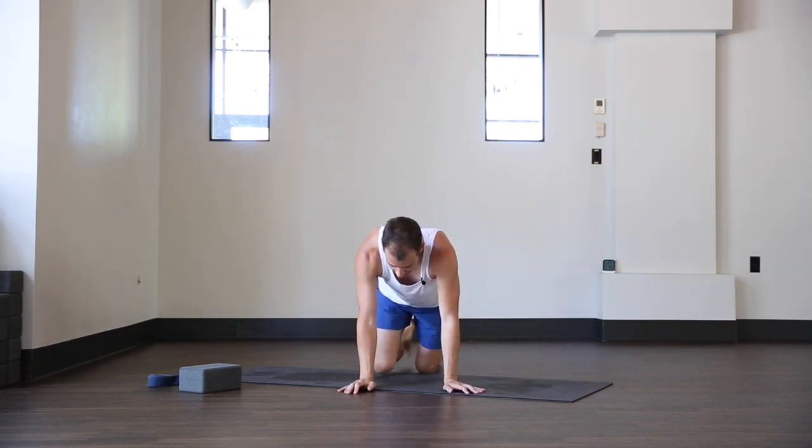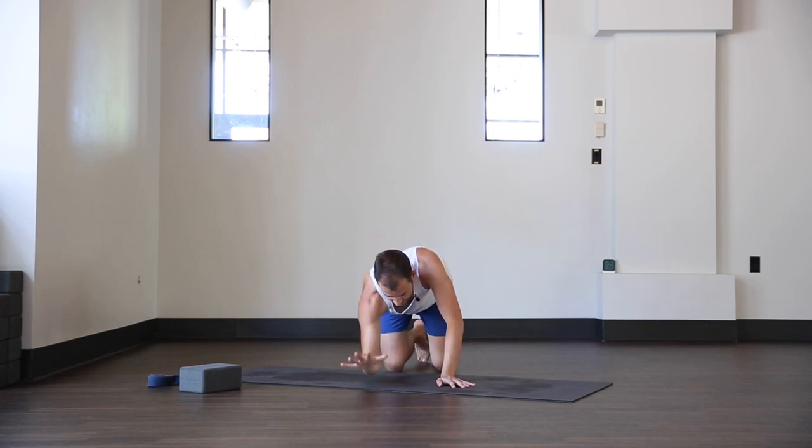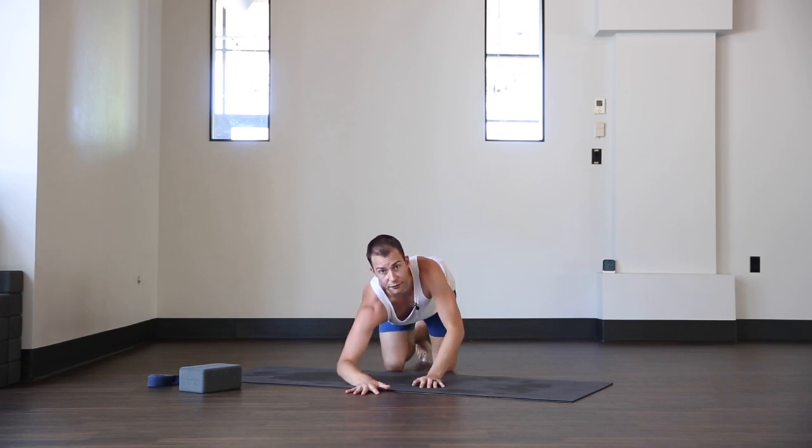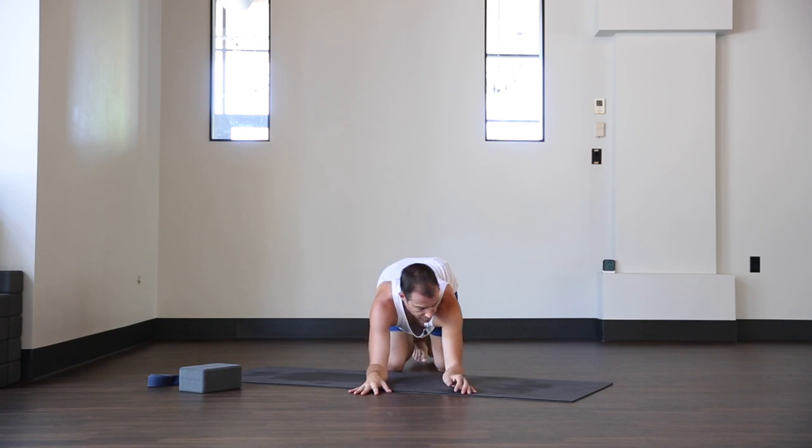I'll demo that here real quick. Anytime you come down into the forearm balance, I want to make sure my elbow is right underneath my shoulder — not too far out, not too far in, right underneath. Left elbow underneath the left shoulder, palms facing down.